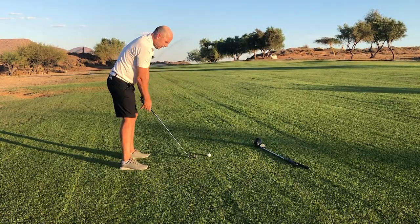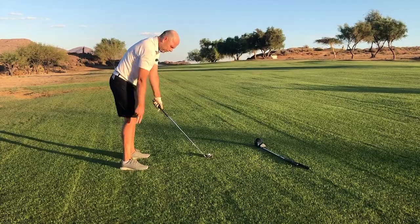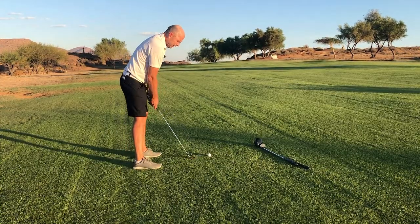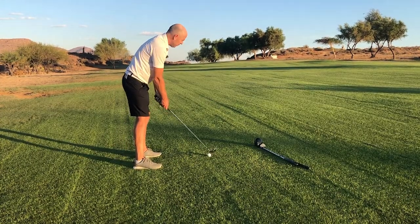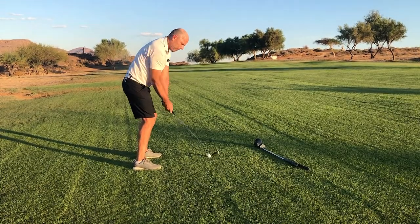If you want, you can do your practice swing — you know where your club was on the ground. Now place the club behind the ball and move your feet exactly the same distance as you move the club forwards. The distance to the ball is now perfect.